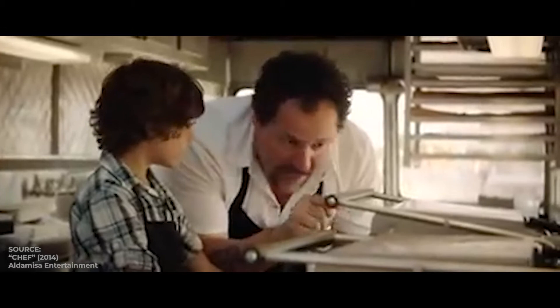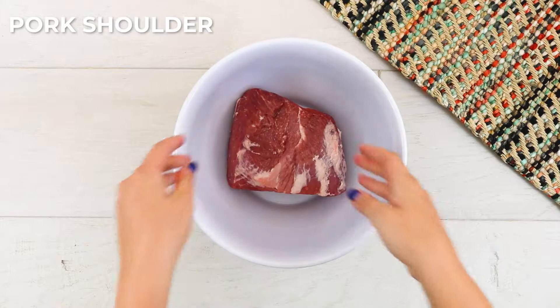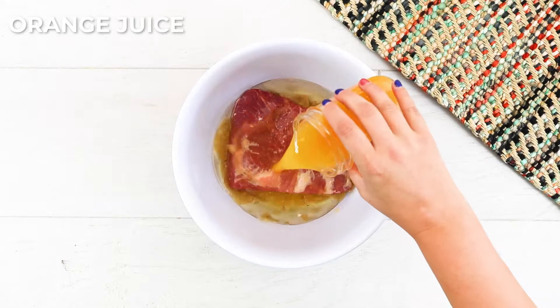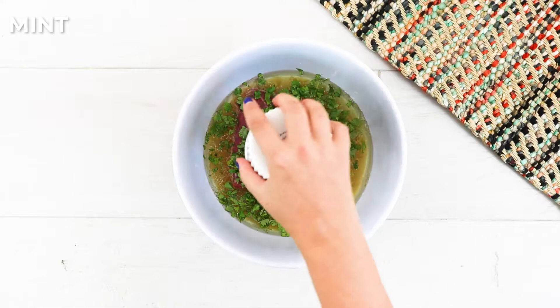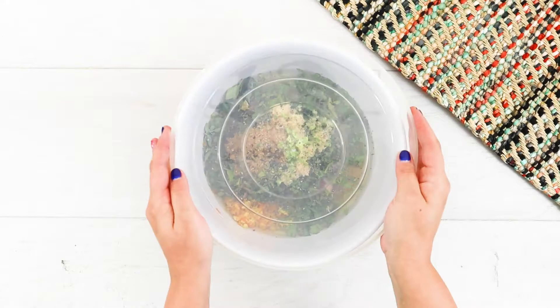Fortunately for us, recreating this dish at home is actually relatively easy. Since we aren't cooking for a crowd, we'll start with a pound and a half of boneless pork shoulder, also known as pork butt. The ingredients for Roy Choi's mojo pork marinade are: olive oil, fresh squeezed orange juice, fresh lime juice, chopped cilantro, chopped mint, fresh oregano, lots of garlic, cumin, lime zest, orange zest, and some salt and pepper.